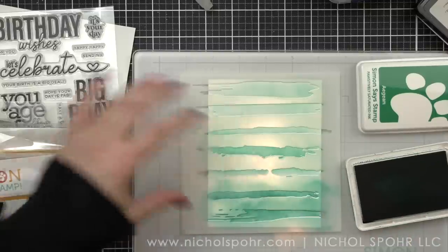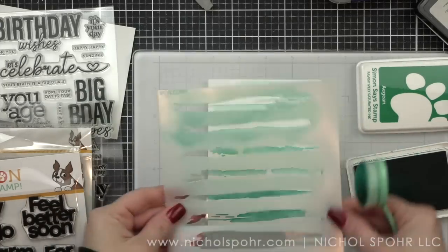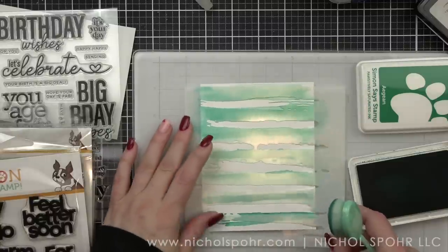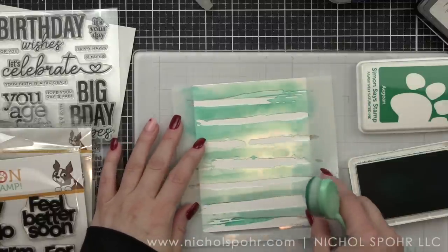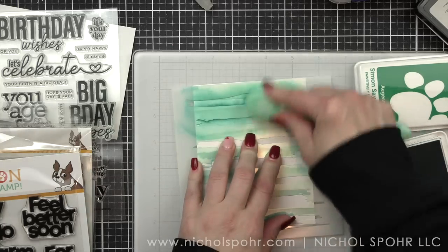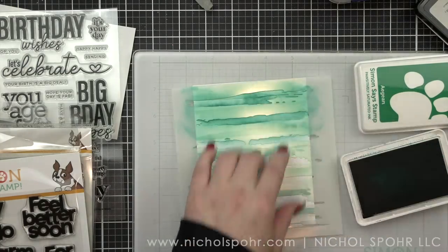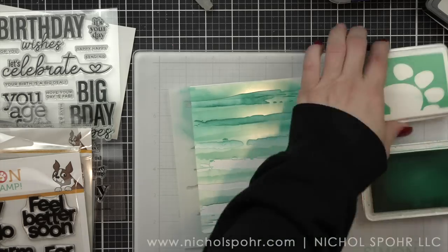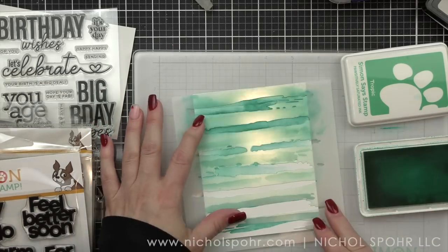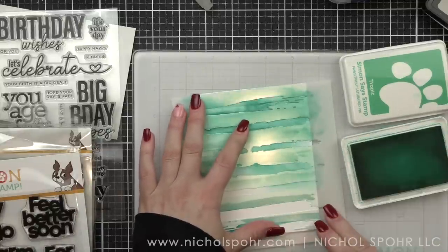To have even more of the faux watercolor brush strokes, I'm going to flip my stencil upside down and kind of try to hit those white areas in between, but if it overlaps that's fine. Now we're going to go opposite — our darkest color to lightest — and what we're going to end up with are beautiful backgrounds that have a watercolor brush stroke effect, really quick and easy with stencils.